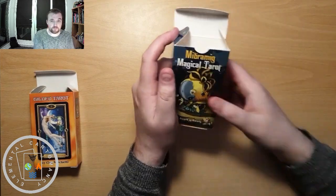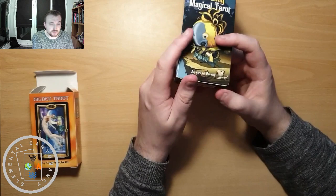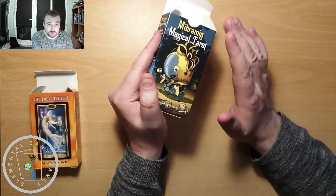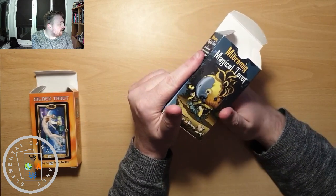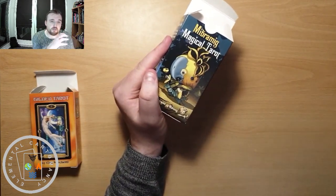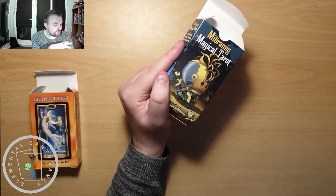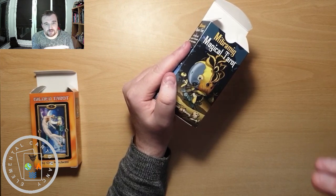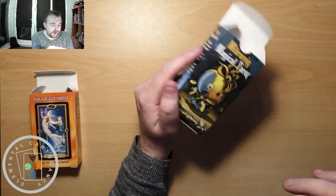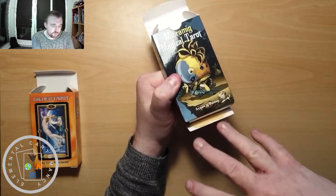The Mibramig tarot — I've got my own version of tuck box rage with this one. I suppose the other reason we hate tuck boxes is because they tend not to be very durable. Most of mine are in good condition because I don't take decks about with me — they all tend to stay in this room. So I'm not travelling with them in a bag, so they're not really getting bashed about. But this is an example — they aren't the most durable.